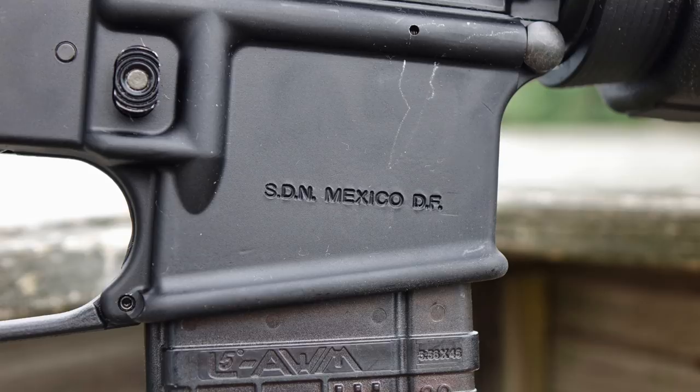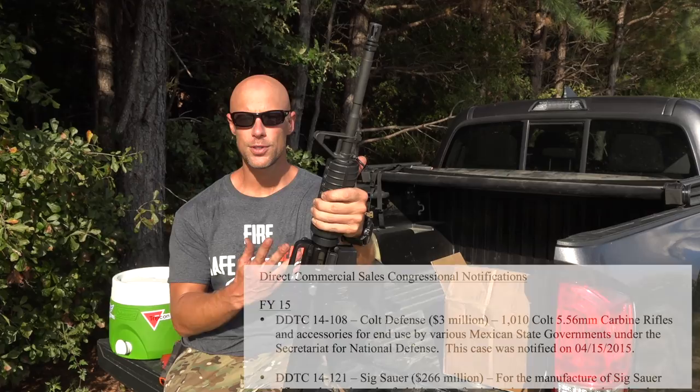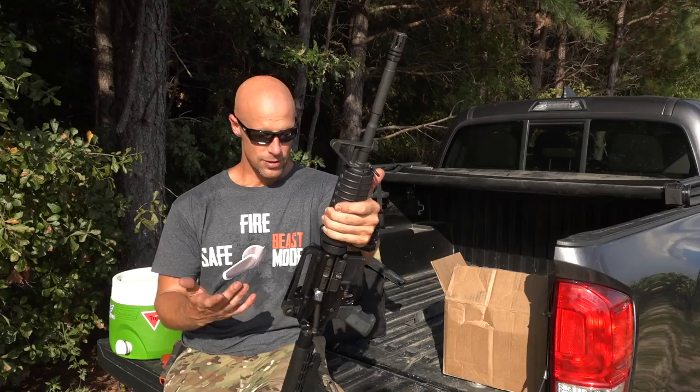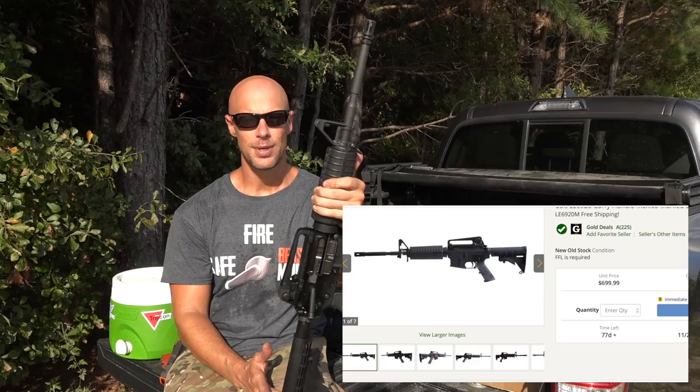Basically, these rifles were set to go to the Mexican Defense Ministry, at least as I understand it. They were turned around — supposedly from what I've heard online on forums — because the Mexican government actually decided to go with a different rifle instead. And so these are available right now online.